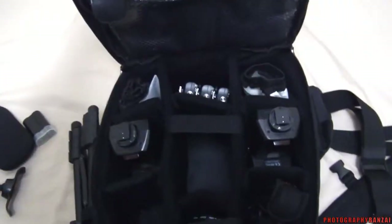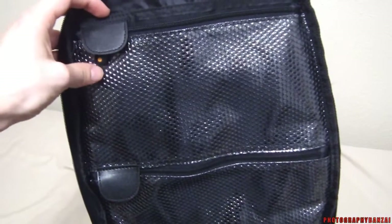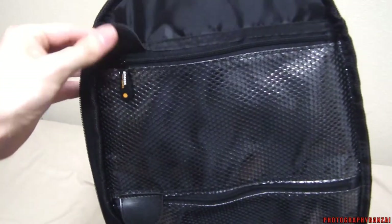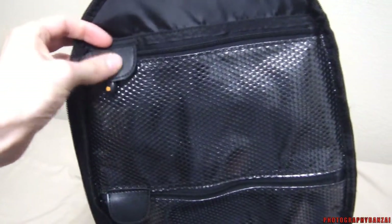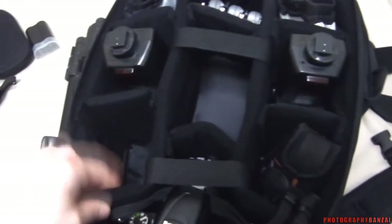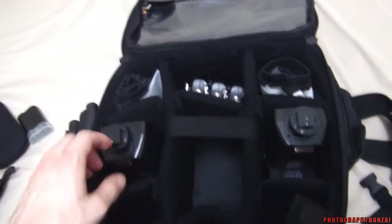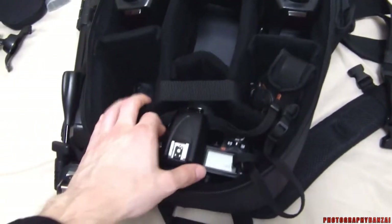Main compartment up top has extra little compartments. There's a nice little detail here — the zippers won't scratch anything inside the main area. It comes configured like this, but you can remove the dividers and change it out however you like.